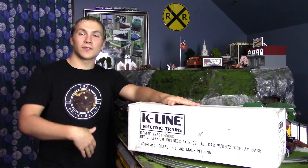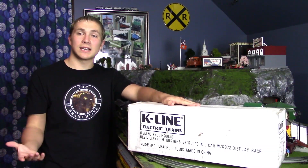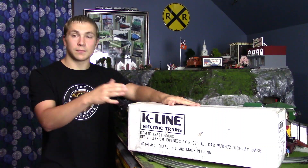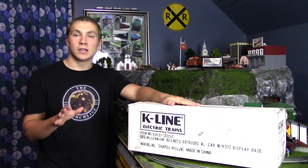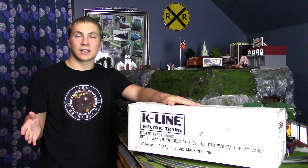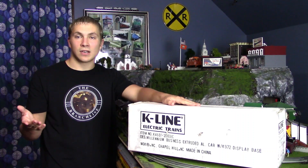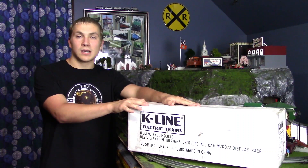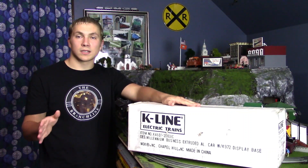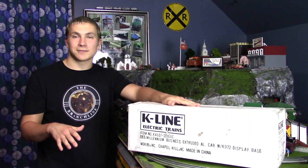This is Sam's Arcade Trains and welcome back to another video here on the channel. In today's video we are going to be taking a look at the K-Line Millennium Business Observation Car. This piece is absolutely astounding. It's going to go great with my Santa Fe excursion train that I already have — that's why I picked this piece up, from a very good friend of mine. So without further ado, let's unbox this extraordinary piece.